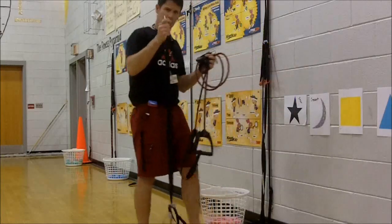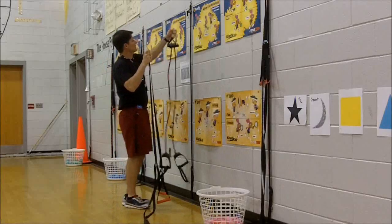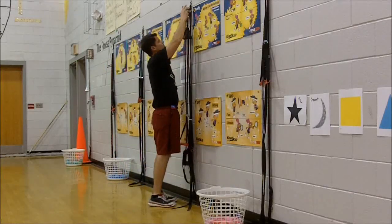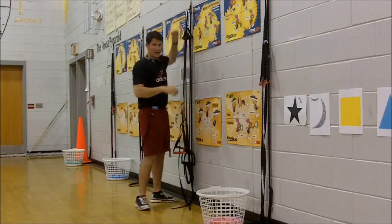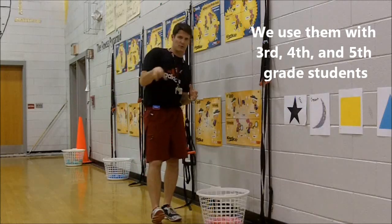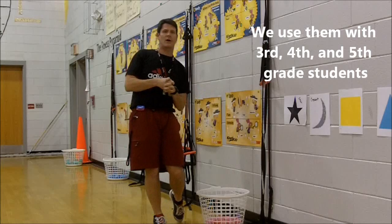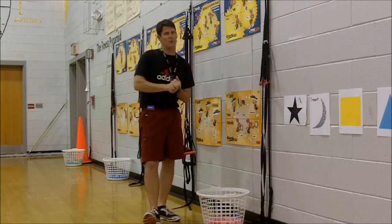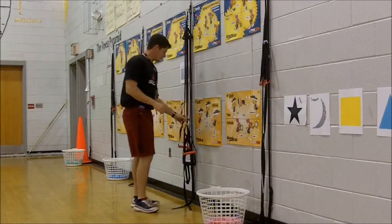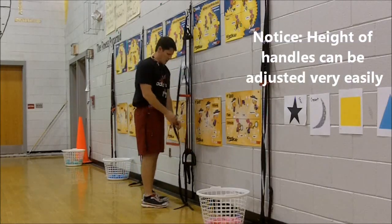You also have handles that you attach so that you can do your workout and hold on safely. These are the two pieces of equipment I'm going to show you. I actually hang both pieces of equipment up on the wall. Our students here at Geek Creek Elementary have learned how to use these — we use them with our third, fourth, and fifth grade. We do very basic activities with them, and as they get towards fifth grade we start to amp it up a little bit.